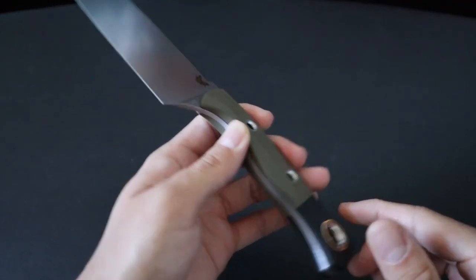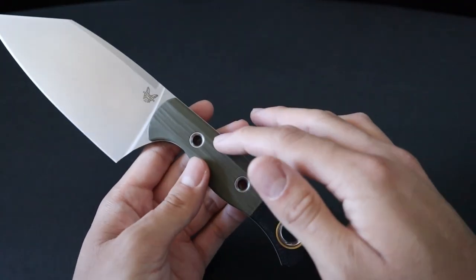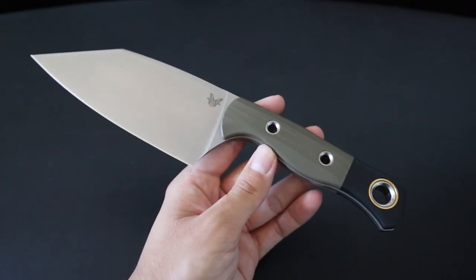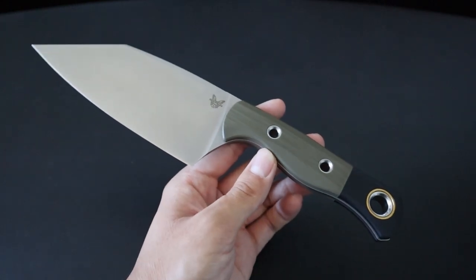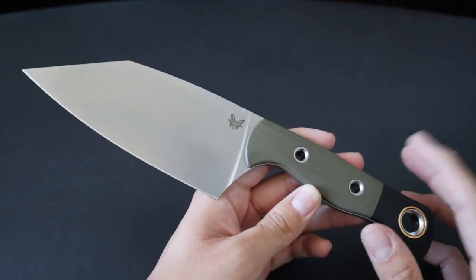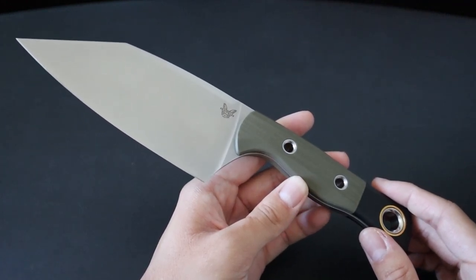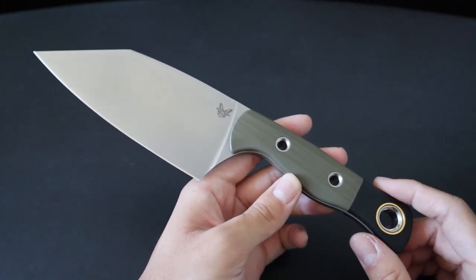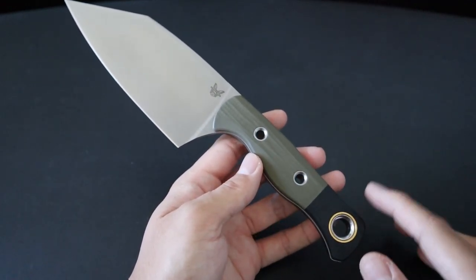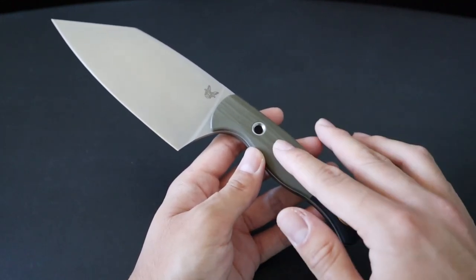My Station Knife build consists of a stonewashed 440C blade with an OD Green G10 handle, a black G10 bolster, and a gold pivot ring. It retailed for $280, but my first responder discount brought it down to around $220. Keep in mind that if you want CPM 154 steel, it would bring the cost up to $325. And if you want Richlite or carbon fiber handles, that will also increase the price, as those are considered more premium handle materials than G10.